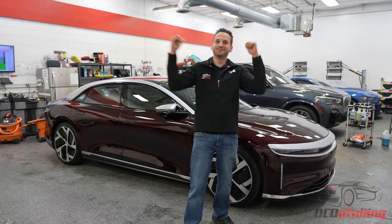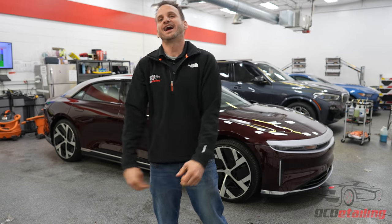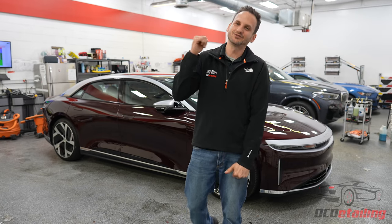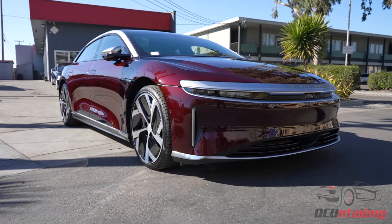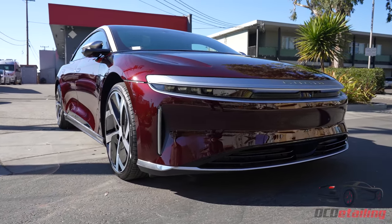What's up? I'm Joe with OC Detailing, and behind me I have one of the most anticipated EVs there is. It's a Lucid Air, and this is a Dream Edition Performance. This car is pretty awesome from what I can tell, and I want to walk you through some of the things I like and maybe don't like about it.